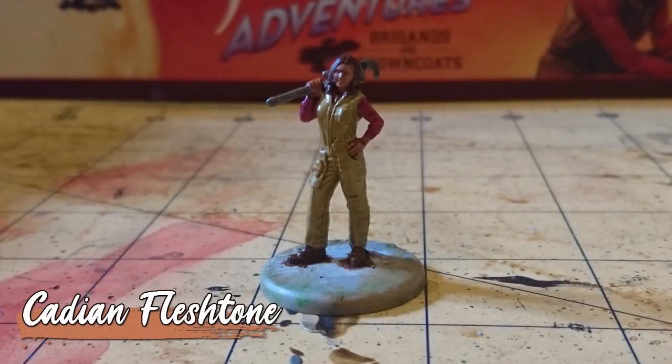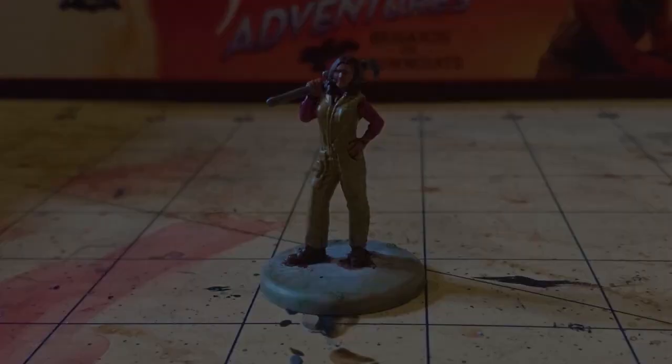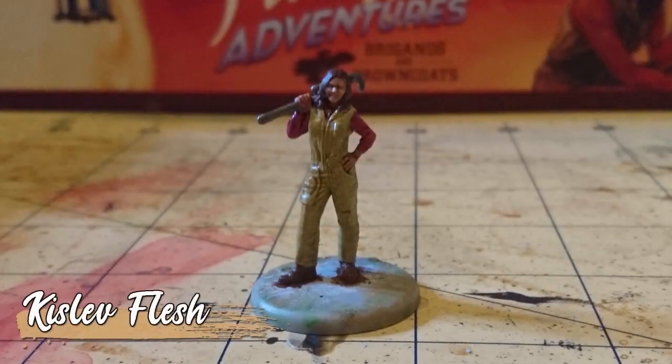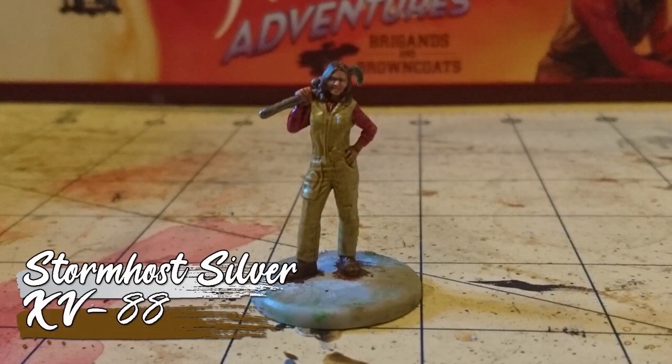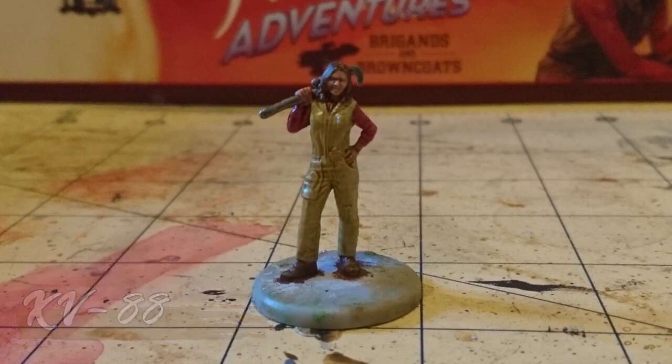It was then on to some highlighting, starting with a re-layer of Katie in Fleshtone on her skin, followed by a Kislev Flesh highlight. And then a few other little highlights, such as Stormhost Silver on the metallics, and XV-88 on the boots and hair.